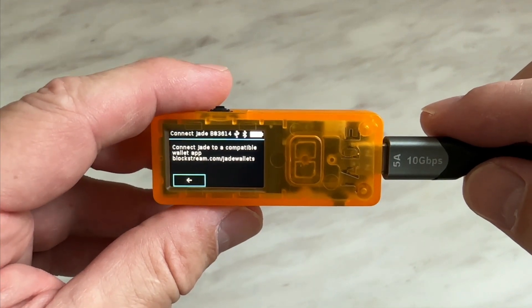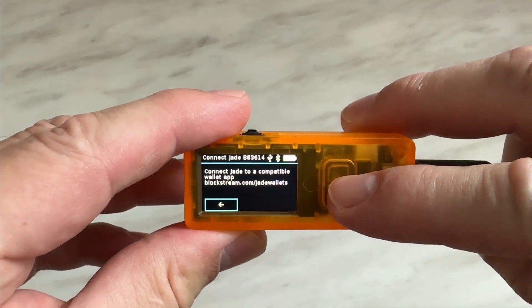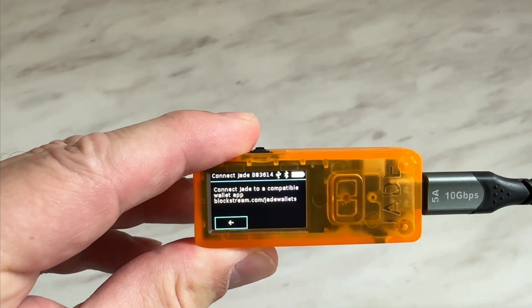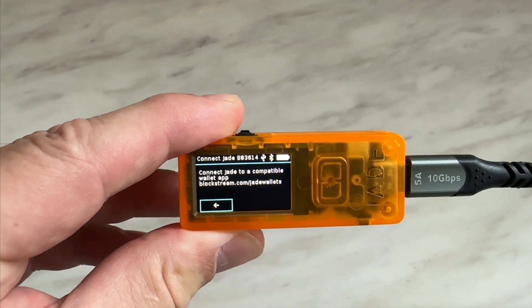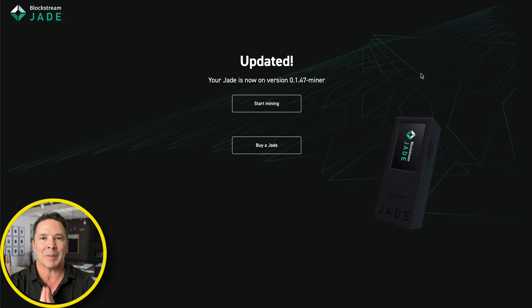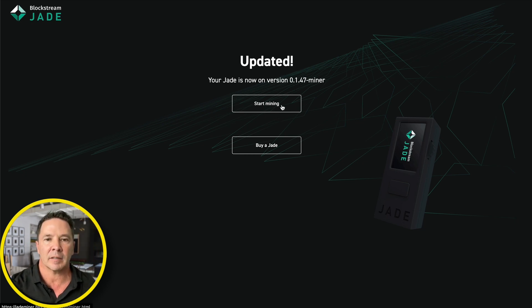There's a web page it's already connected to, so I'm going to acknowledge this instruction and it says 'How would you like to connect it?' Connect USB — it keeps going back and forth. So I'm going to go back to the web page. The wallet and passphrase have been added to the device and it seems like it's ready to go. All I need to do is click 'Start Mining.'